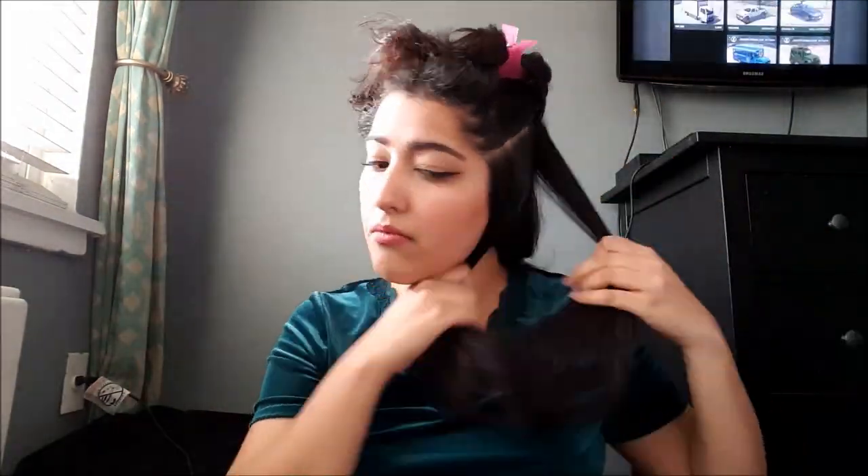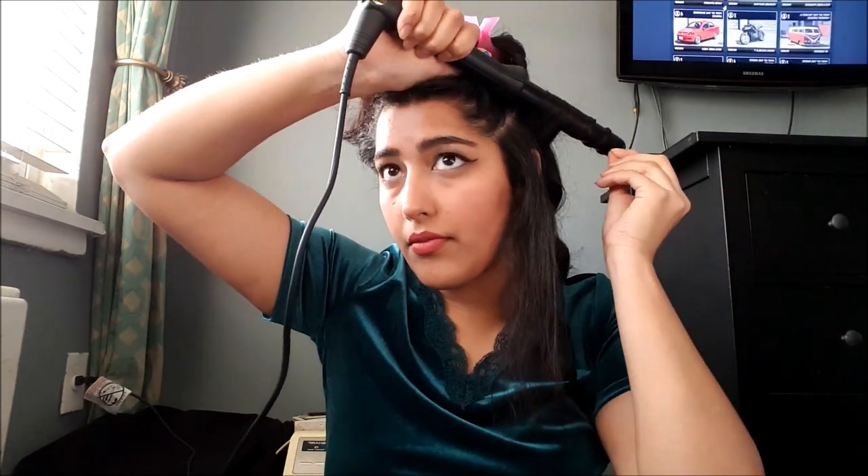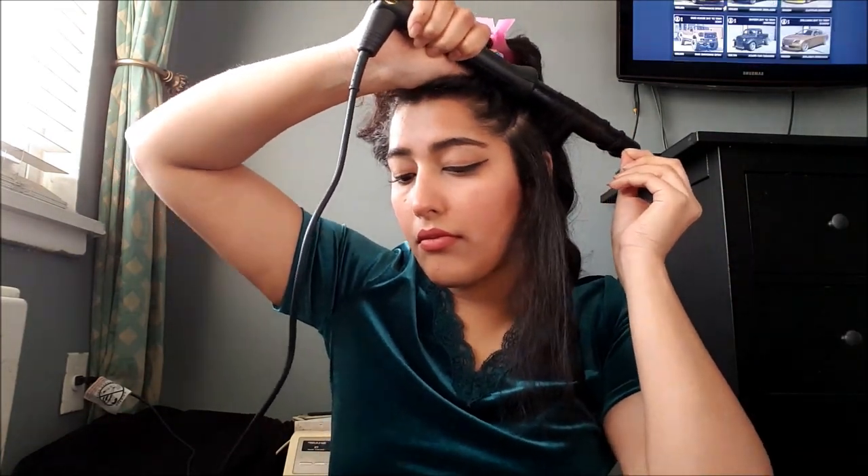Hold for about eight to ten seconds, then take a hairspray and spray that section down. Then I move on to the next section and do the same thing — section, wrap it around, hold for eight to ten seconds.